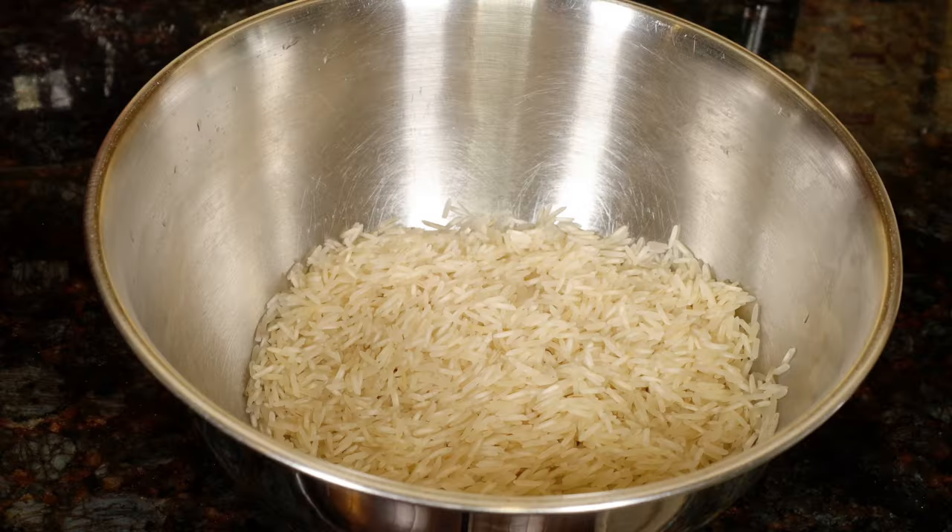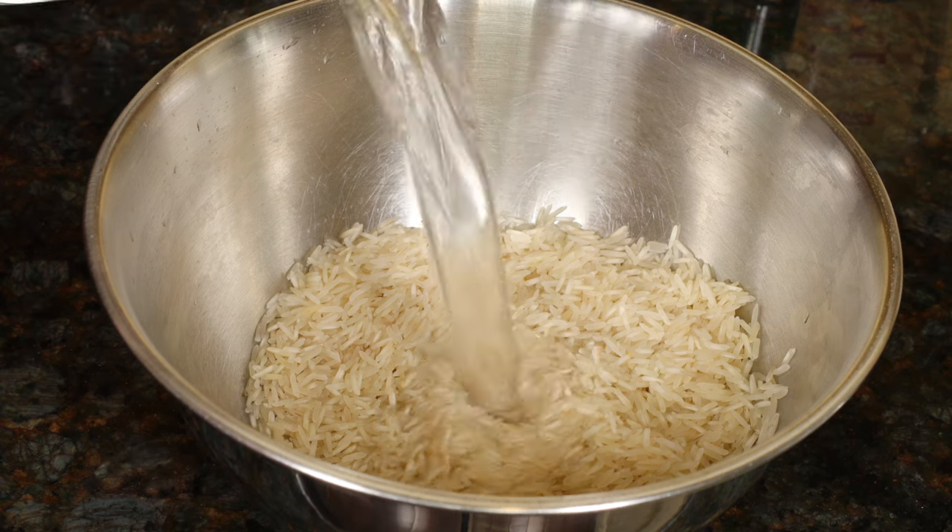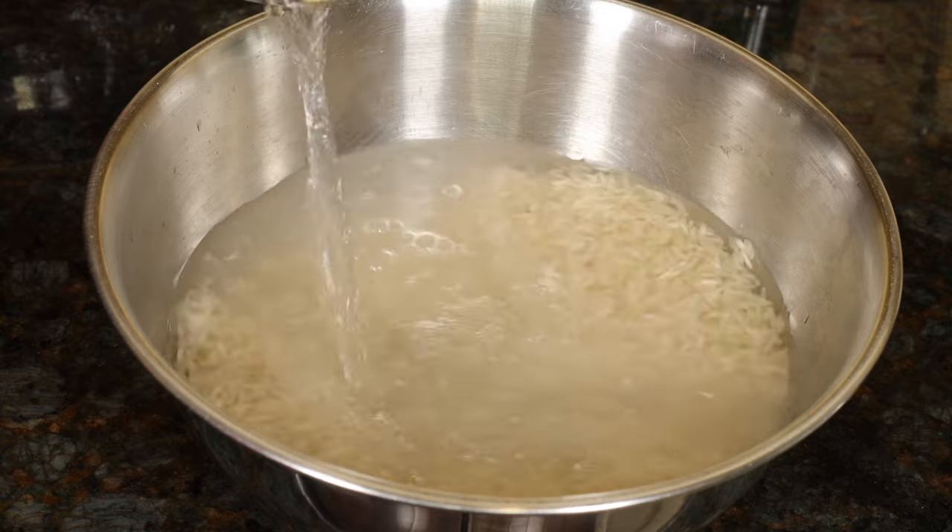Start with 2 cups of washed and drained basmati rice. Pour 3 cups of water over it and soak for 30 minutes.